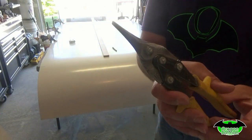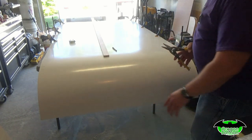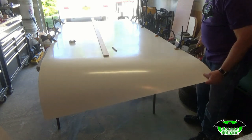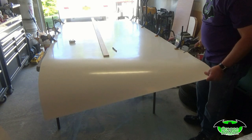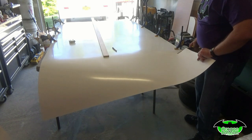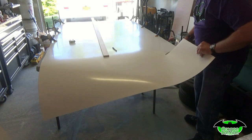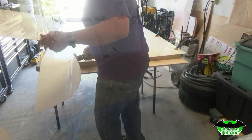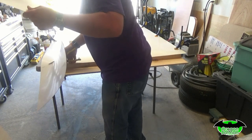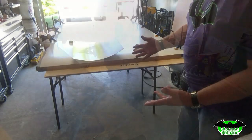I'll be using a pair of straight tin snips, and that gives a nice clean cut. We've got a nice straight mark here and all we're going to do is just cut on our line and curl — and that's how we cut the Phylon.